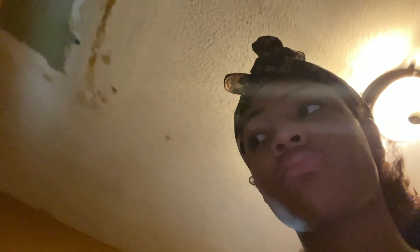I preheated the oven and I'm about to wash this pan. The ceiling looks like that because when we first moved in here, the bathroom above leaked through the pipes and the ceiling got messed up and all the paint came off.